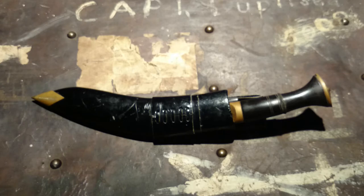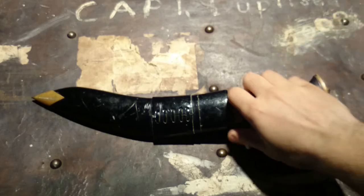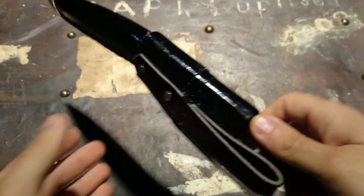It takes four workers a full day to pound one of these out, and they're pounding them out by hand. They use old surplus Indian truck leaf springs to make these knives, and they're epic.